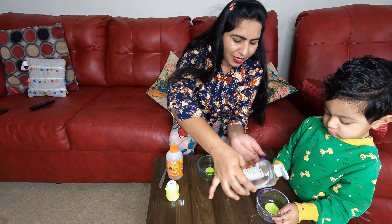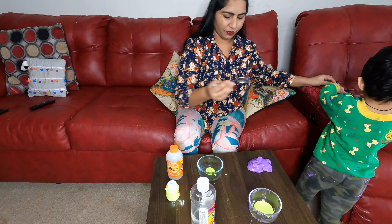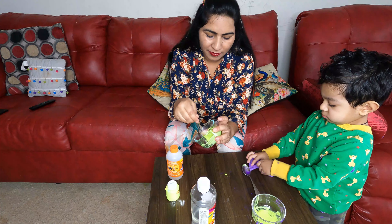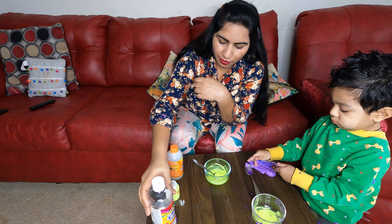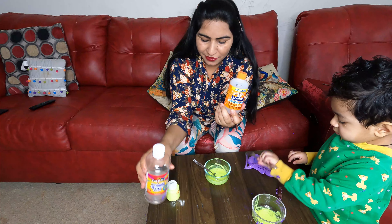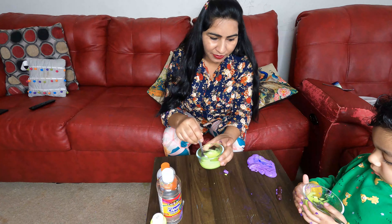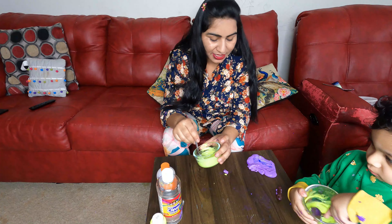So we will mix this up. We will mix the glue and color together well. I am adding the slime activator. The color is available for children — I have added it in and now we mix it.